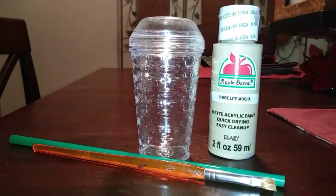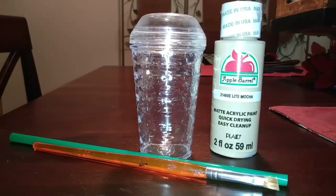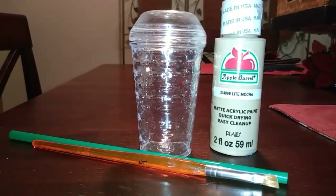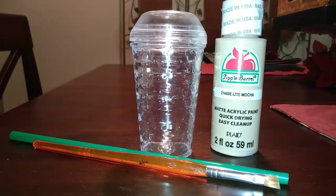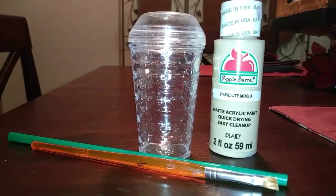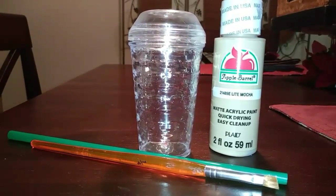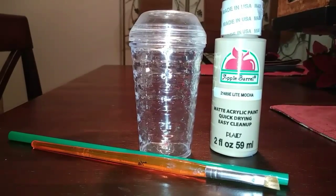Here's another option you could use — your other salt and pepper shaker. Instead of the white cup, you can make the iced coffee version. For this I'm going to be using a light mocha paint that I got from Walmart for 50 cents. You'll also need a paintbrush and a green straw.